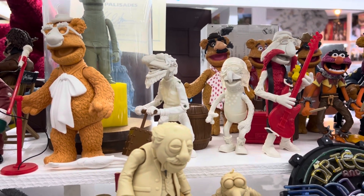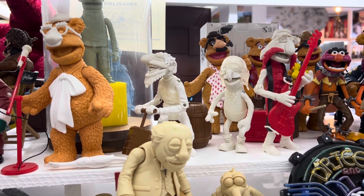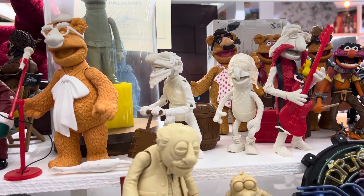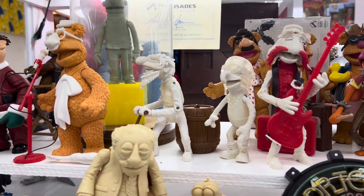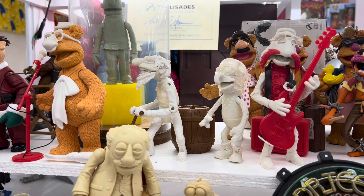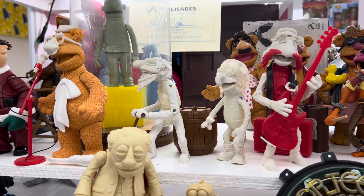Let's look at the four here first. These are test shots. This is Fozzie, Crazy Harry, Gonzo, and Floyd. They're cast in various colors of plastic that they happen to have around. This is towards the end of the process, shortly before production, to make sure that the figures are — the manufacturing is going well and everything is looking the way it's supposed to look.